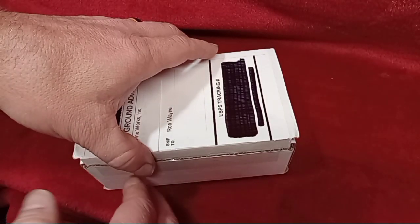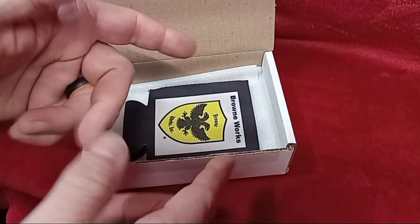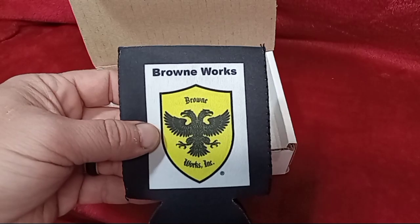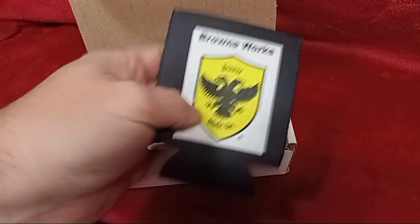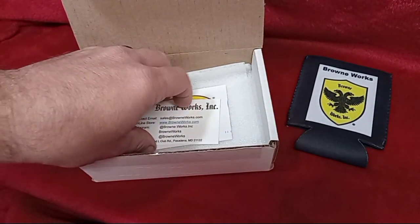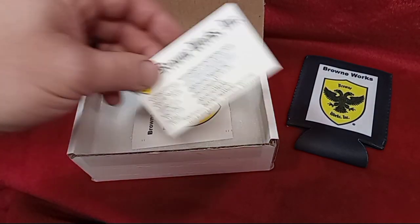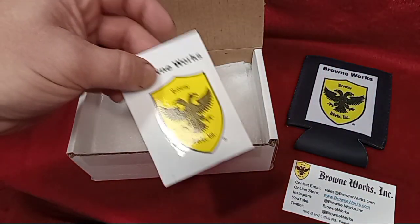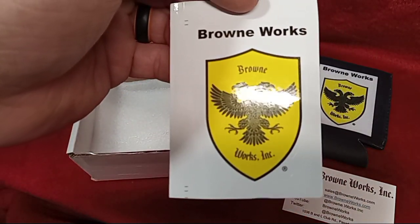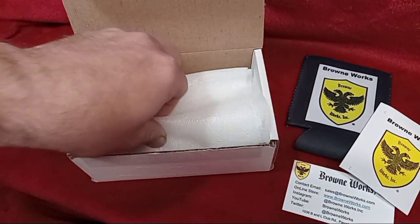Hey, we've got an awesome video today with a little unboxing, and then we'll get into the shooting at the range. There's a company called Brownworks and Company — these guys make some really awesome grips for pistols and AR-15s, including wooden grips. They reached out and wanted to do something for the channel. They've got a very cool logo, and they even gave us a little koozie too.